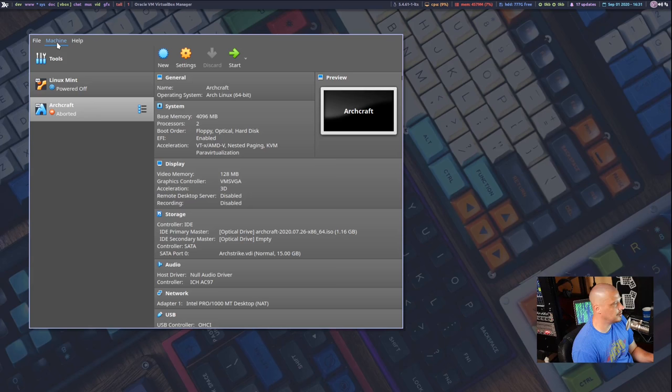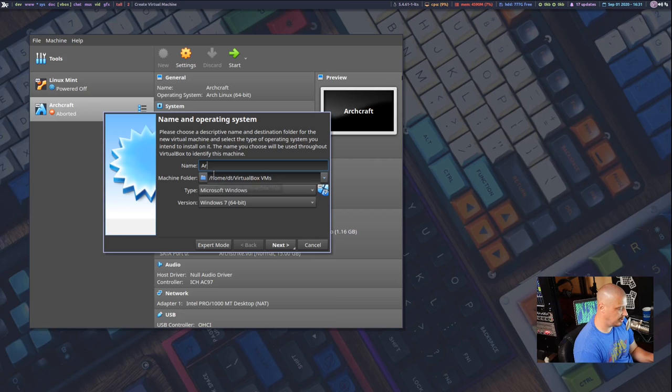The first thing we need to do is create a virtual machine inside VirtualBox. Go to the Machine menu, click New, and title this virtual machine Arch Linux. By the title, it's already figured out that the OS type is Linux and the version is Arch Linux 64-bit. If needed, you could use the dropdown to select something else, but this is correct.